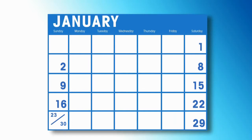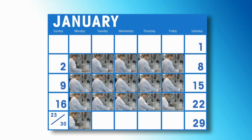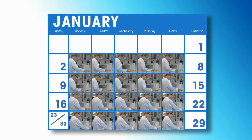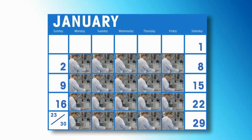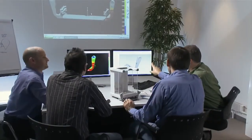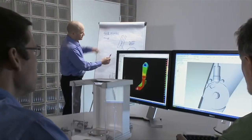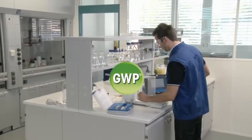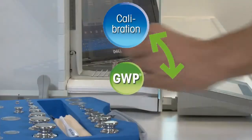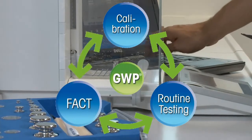Are you sure that you're not spending too much money on routine testing? Are you sure that you're doing the right types of tests? Are you sure that you're using the correct test weights? As the manufacturer, we know exactly which tests are necessary to assure accurate weighing results over the life cycle of your balances and scales. Routine testing is crucial in order to bridge the gap between calibrations by authorized service technicians.